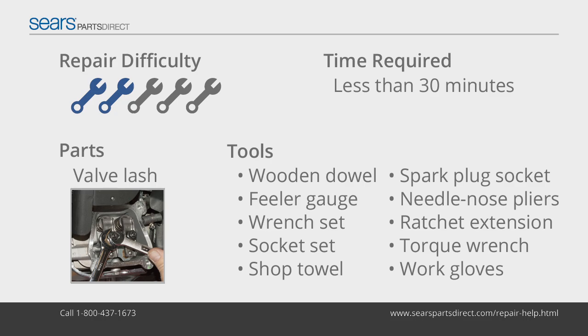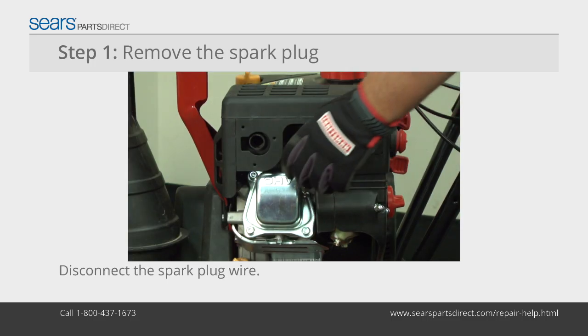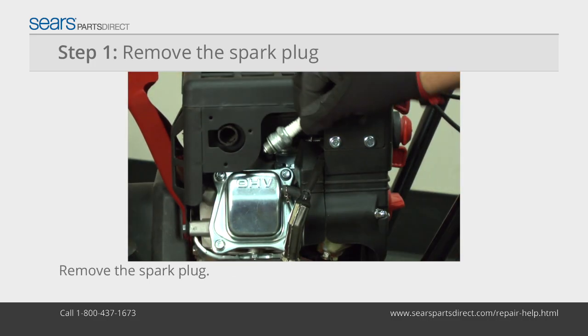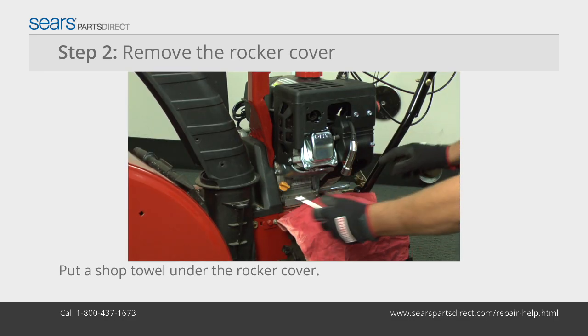If your valve lash is incorrect, you can adjust it with the steps in this video. Before you begin, allow the engine to cool. Wear work gloves to protect your hands. Disconnect the spark plug wire. Use a deep socket and ratchet to remove the spark plug from the cylinder.